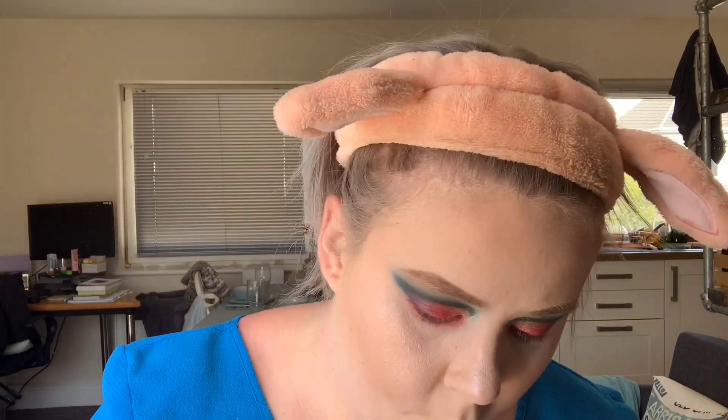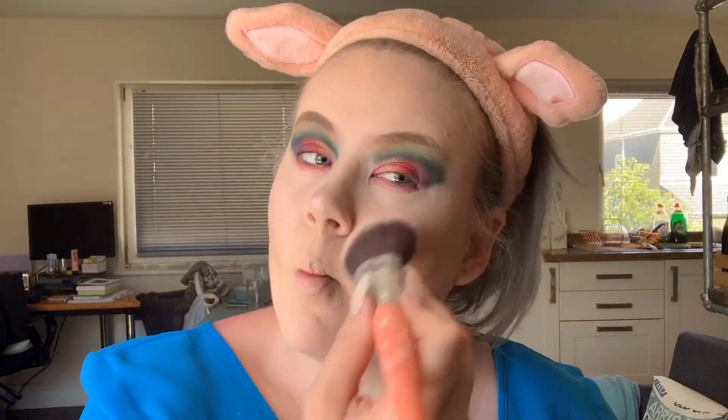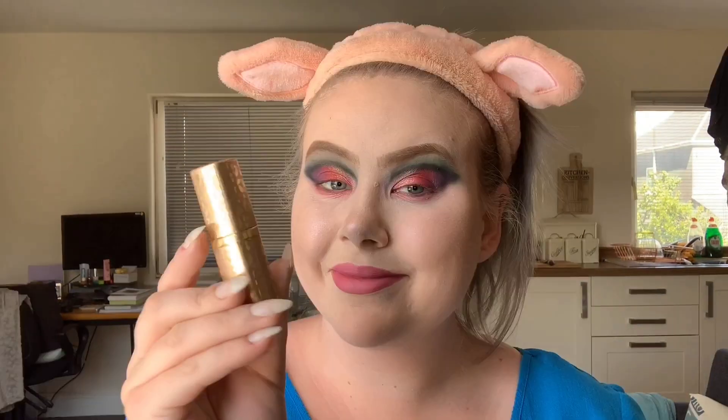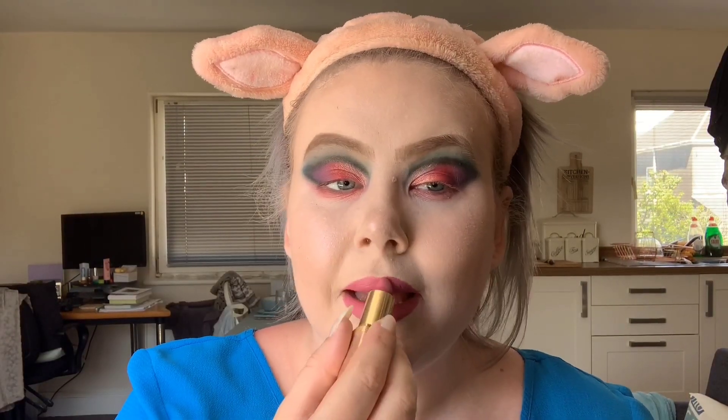I then take the Revolution Pro Sculpting Bronzer and put that on my cheekbones, the temples, and also around my hairline on my forehead. For my highlight, I'm going to use the Wet n Wild Highlighting Palette in Blossom Glow and put that on the apples of my cheeks and my nose. I then tend to go over with a little bit of powder.